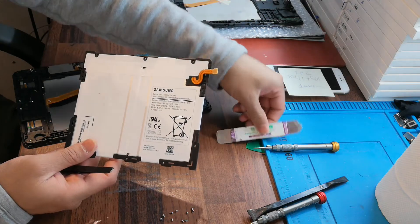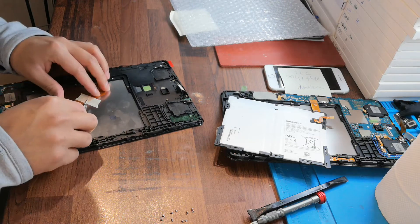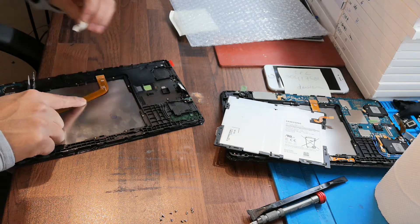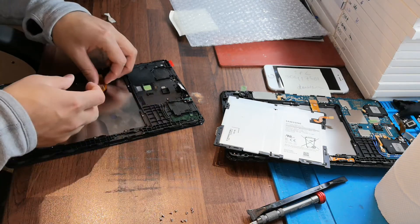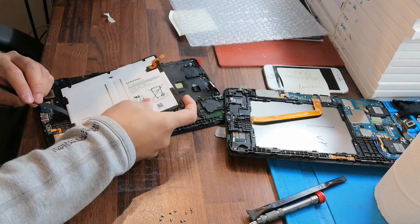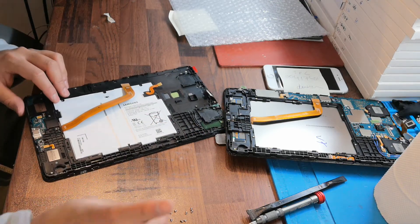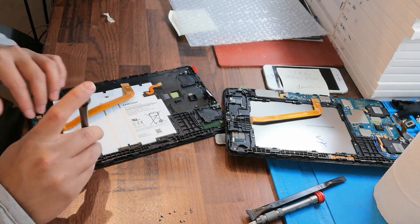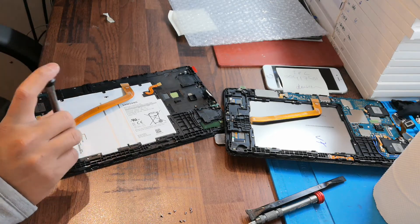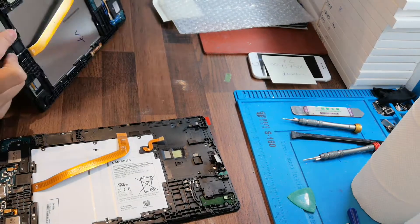And now, for installing the LCD screen, you can take out this one and hold it like this. Put the battery in — yes, so easy, done. And then screw all of these screws. Take the SIM base from the old one — we'll take this one, the SIM base.